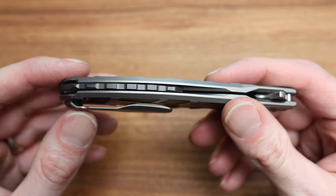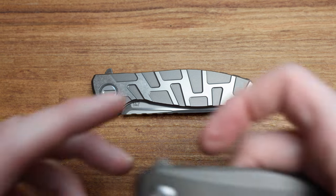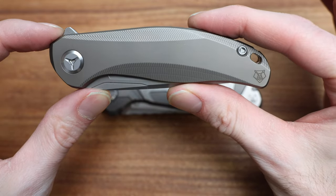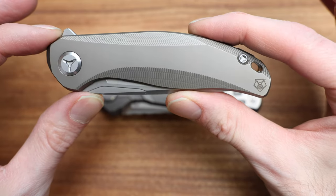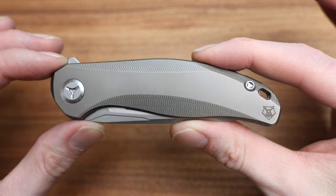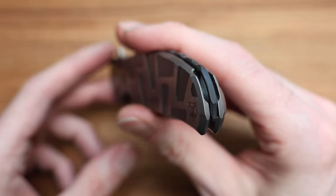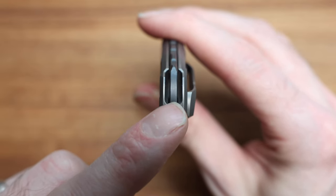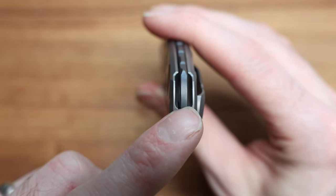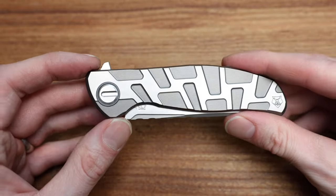On the backspacer there's also a spot for a lanyard. I always bring this up on the Stellar — from the side profile of the Stellar you always get that big visible hole for the lanyard, which some people dislike. On the F95T CD, they get around that by building the lanyard hole into the backspacer. So you get a nice little pocket in there if you want to use a lanyard, but from the side profile it still looks awesome. It still has that timeless F95 ergonomic look.